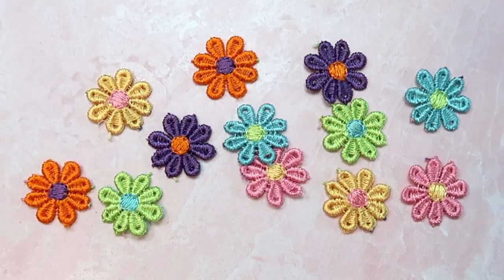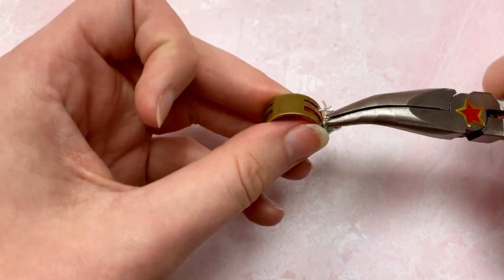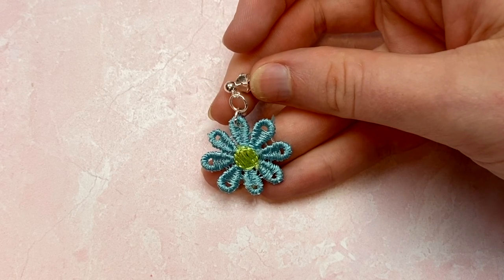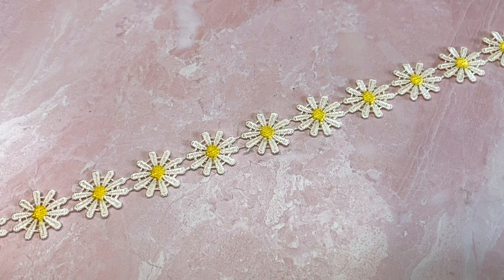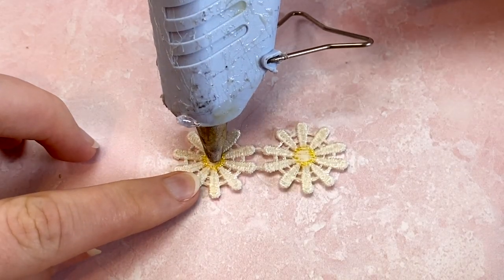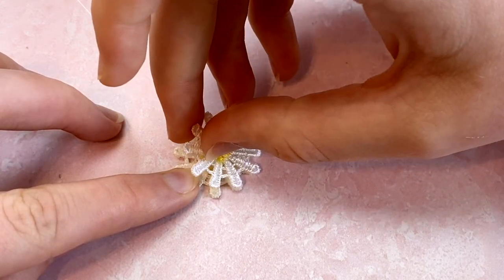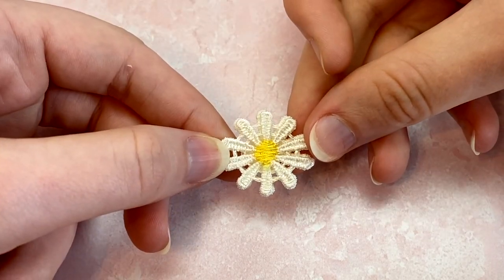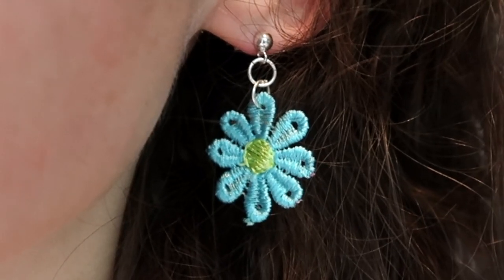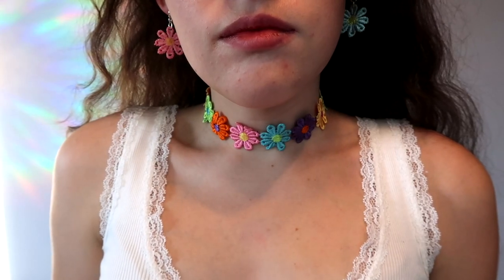For the colorful flower trim, all I did was cut the flowers apart, added two jump rings, and then added my earring post. If you're going to be working with jump rings a lot, I'd highly recommend getting one of these jump ring openers — they're super inexpensive and make things a million times easier. The white flower trim was a little bit thinner, so I cut off two flowers and glued them back to back with a dab of hot glue. You could also cut a piece and cover it with Mod Podge to stiffen it up before adding the earring posts.